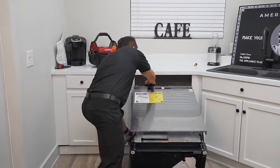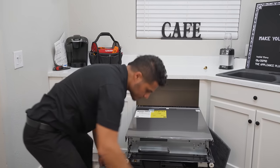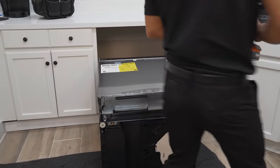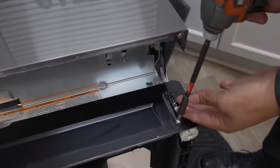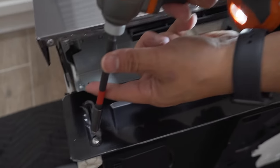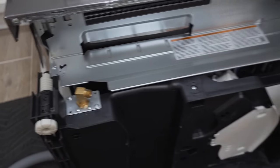First, lay your dishwasher on its back so we can get it prepared. You'll find that the kick plate is already attached from the manufacturer, secured by two screws. This is where you'll need your Phillips screwdriver — just pop off the two screws and your kick plate is removed and out of the way.